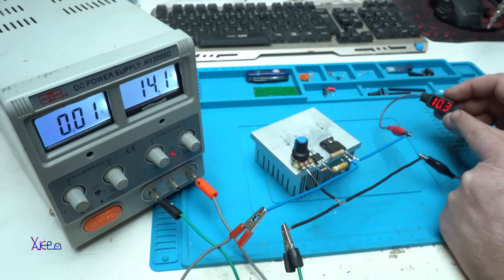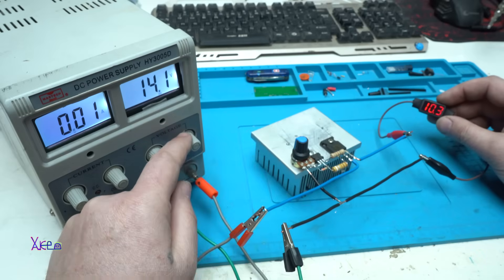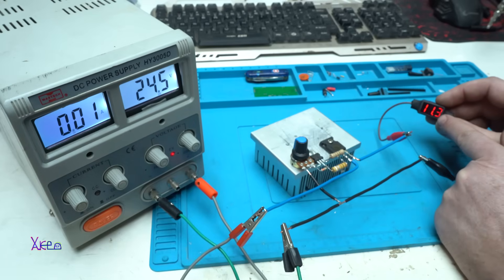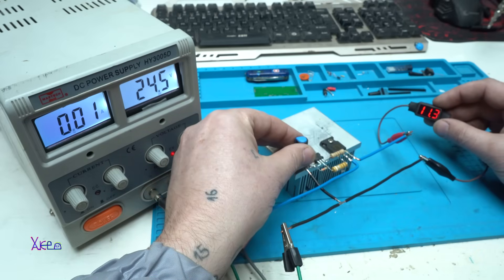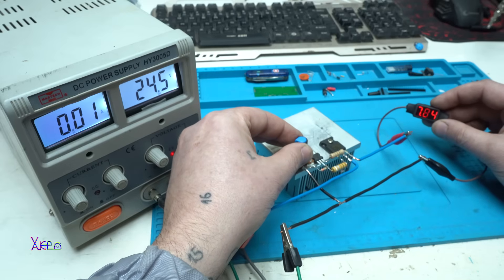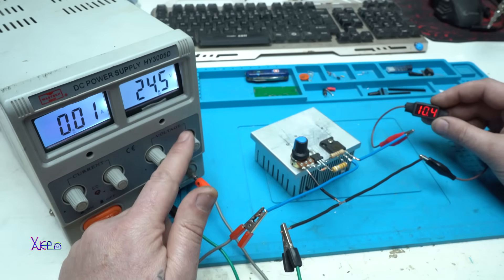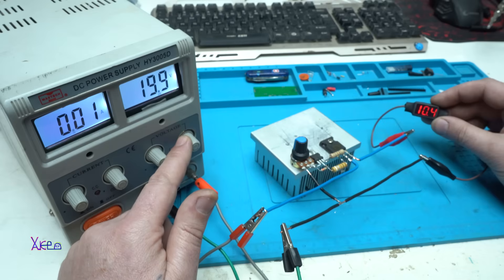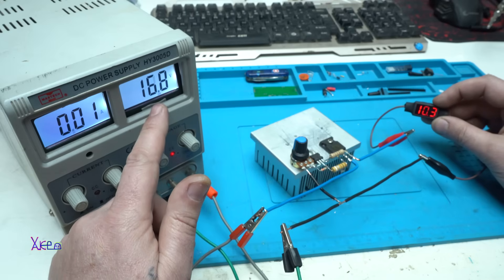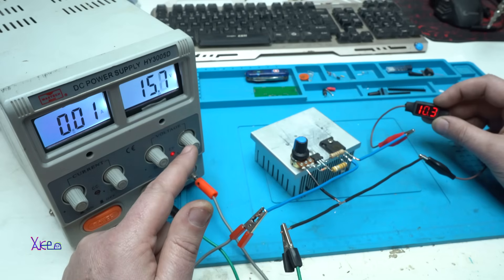We have 10.3 volts output and I can adjust the output with the potentiometer. I'm gonna increase it to 24 volts — we have 11.3 output, and we can change that with the trim potentiometer. Let's fix it on 10 volts for example. If you change the input voltage, the output voltage will remain the same. Now I'm at 16.8 volt input but the output is 10 volts.